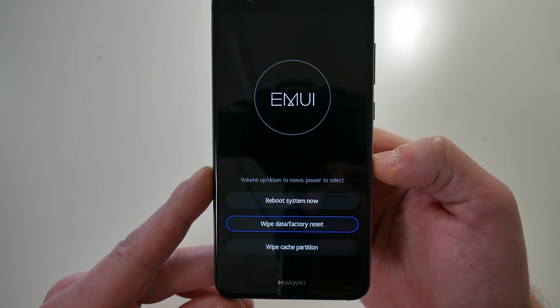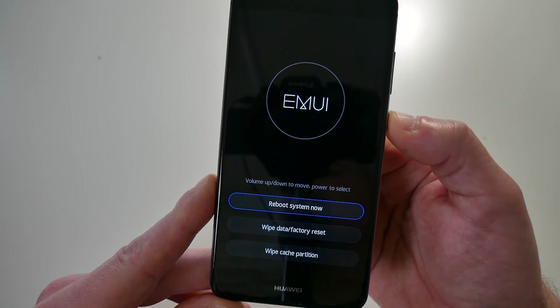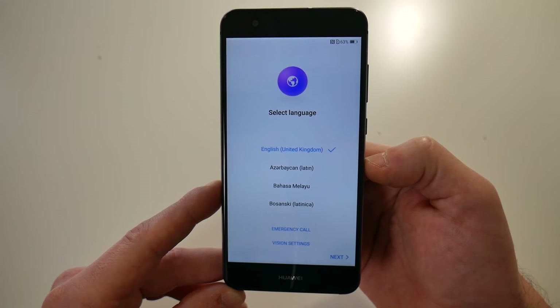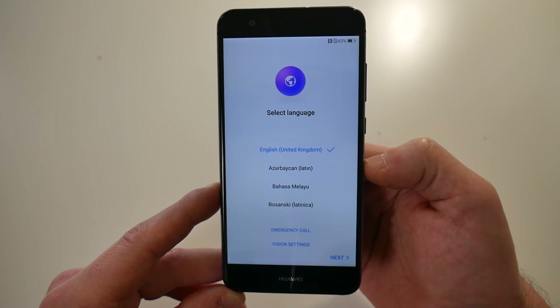Once the device has finished the factory reset, select 'Reboot system now' and press the power button. The device is now fully reset and ready for a new user to log in. Don't forget: if you previously used a Google account on the device and didn't remove it, you'll need that Google account ID and password to get back in.